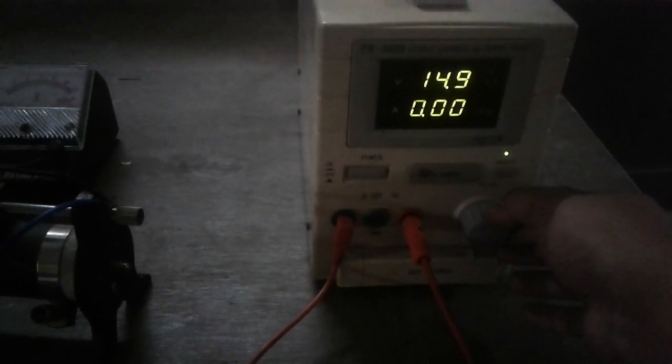Then we make it 15 volts. It is now showing 15 volts, and accordingly we are getting some current — it is around 9 milliamperes.